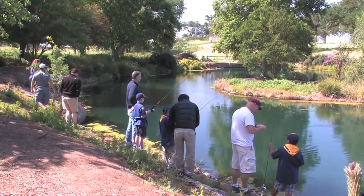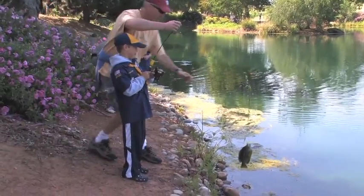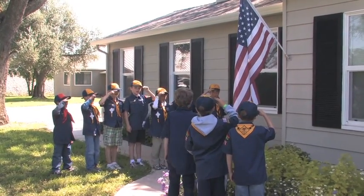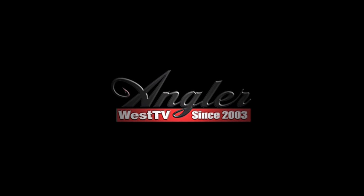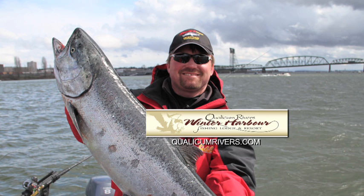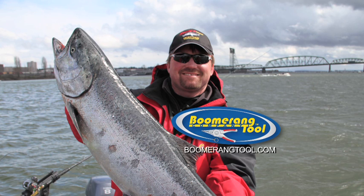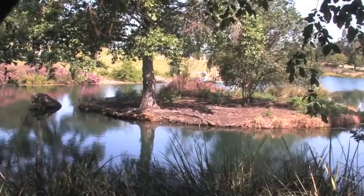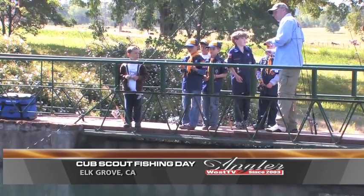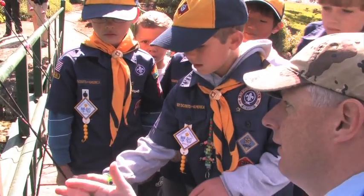Another example of how the value of fishing is being passed on to future generations took place not long ago near Sacramento, California, as P-Line sponsored a very successful kids' fishing day. Up next, we're going fishing with Cub Scout Pack number 222. Today we're at a very nice little private pond near Sacramento, California, where a group of local Cub Scouts will learn the basics of fishing. This event was made possible with the help of P-Line and Don Newman, Vice President of Sales and Marketing for P-Line.